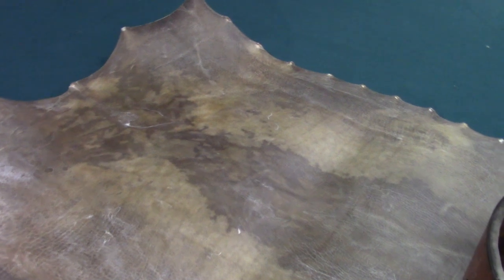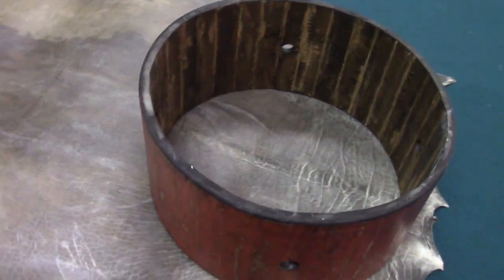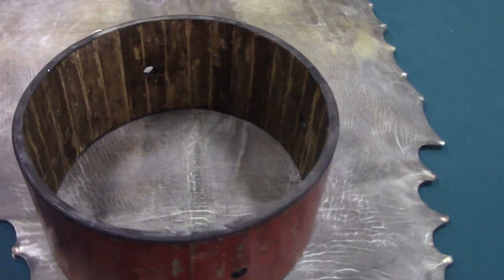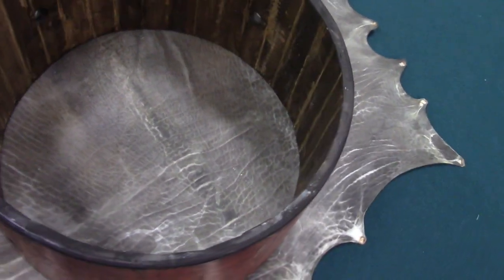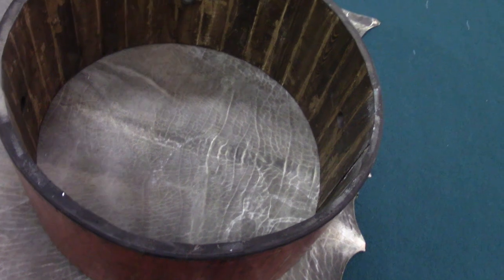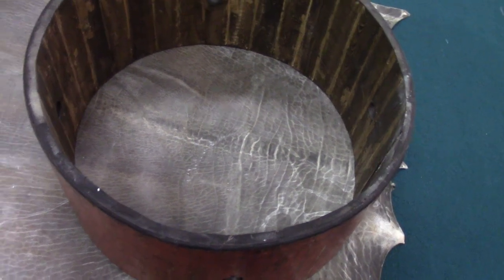This is a buffalo rawhide. It measures 5 foot by 9 foot and I'm using this to make the drum head for a 30-inch powwow drum. I have it laid out here on the shoulder or neck area, which is the thicker part of the hide, and I'll get one cut here and then we'll fit one for the other side.